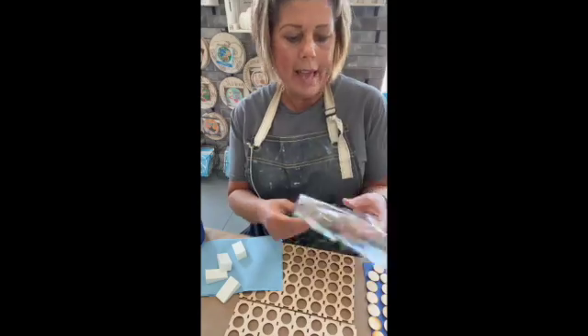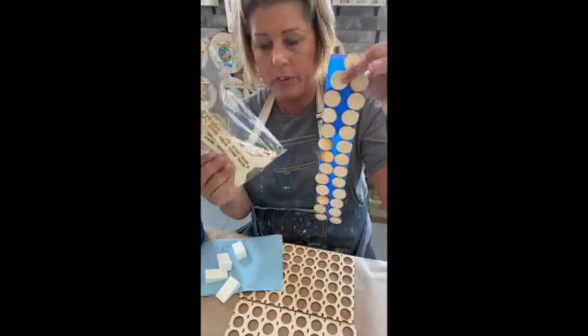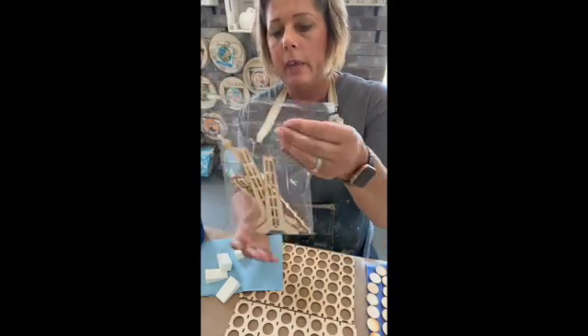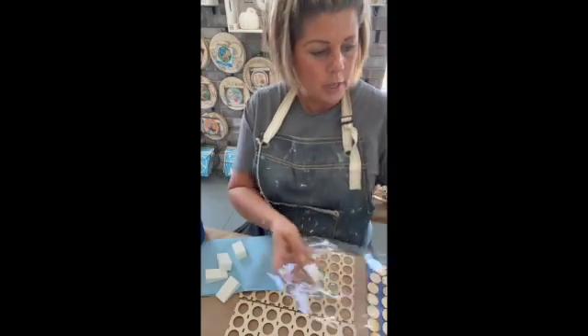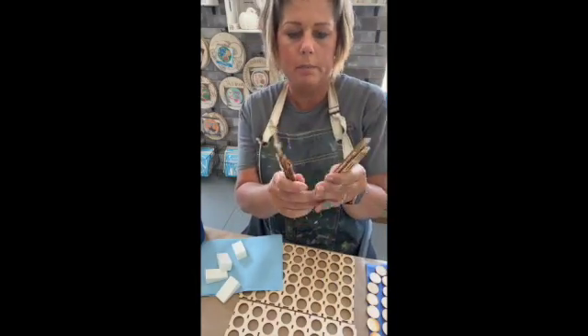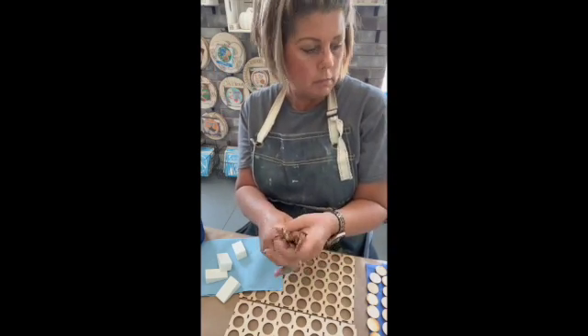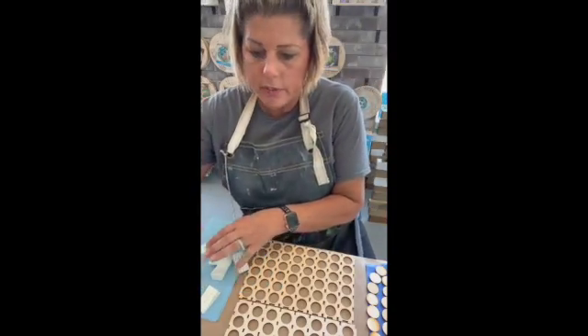You'll have a bag that has all of your pieces in it already. These are all the pieces you'll need to assemble your Connect Four game. We'll paint those individually.